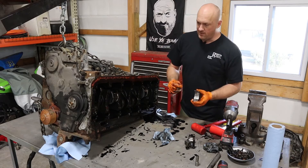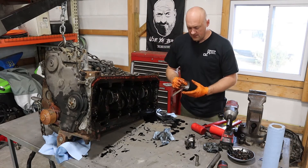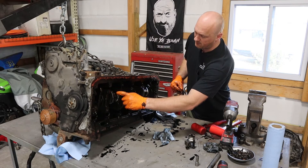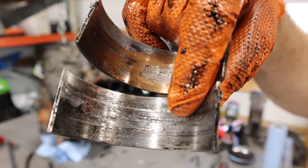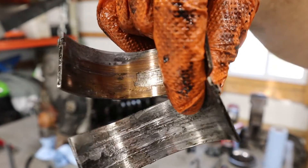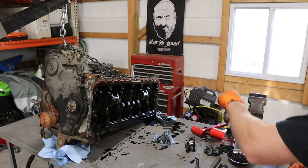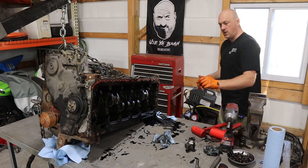I think we found our primary culprit here. We're looking at cylinder number two — the connecting rod bearings are pretty much munched on this thing. I'm going to take a look at the crank, but more than likely it's going to need to be replaced as well. You can see it's eaten right through the coating and down below. These bearings are definitely destroyed. I'm going to continue with my disassembly and see if I find anything else that's really shocking.